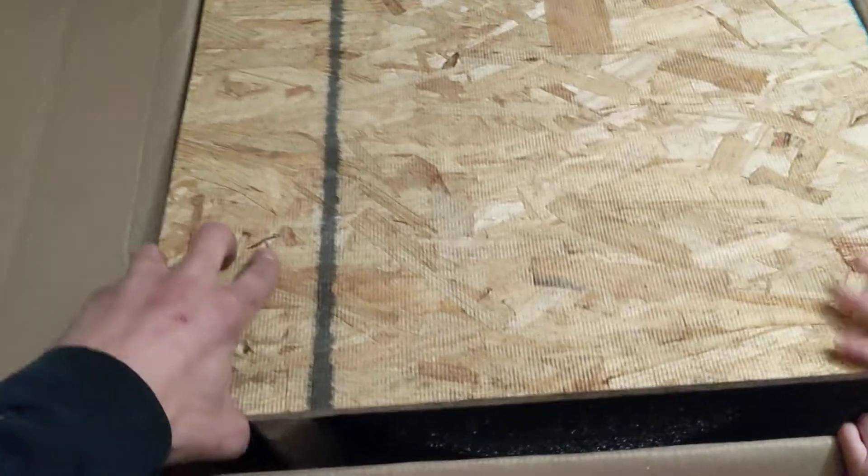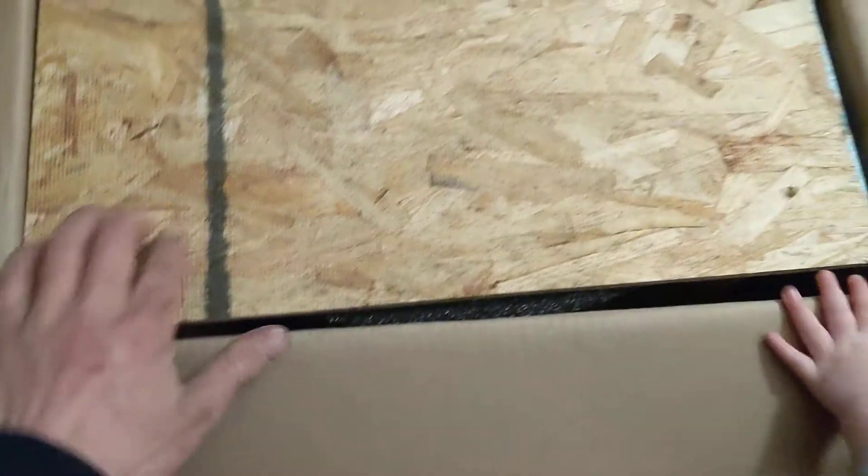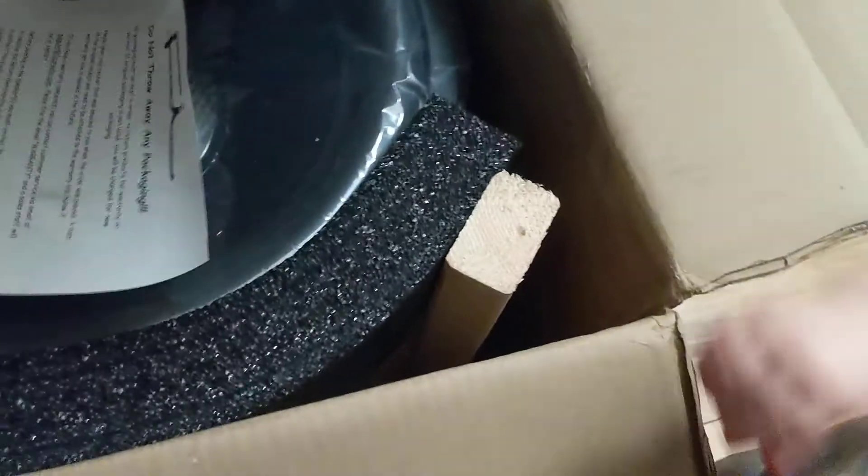Alright, here's the unboxing video of the FI Car Audio BTL-418 Dual One. I've got my little helper here. There are four screws holding the OSB down to these 2x3s.